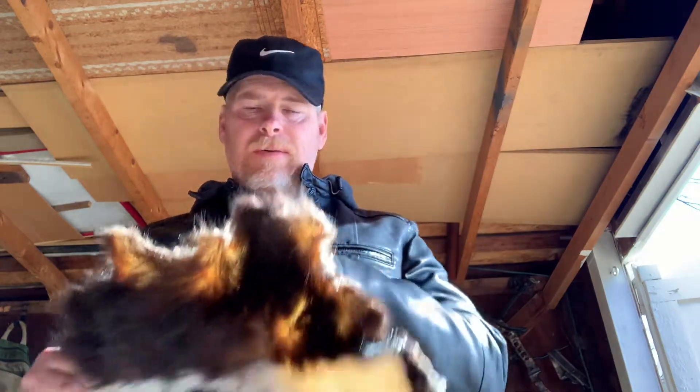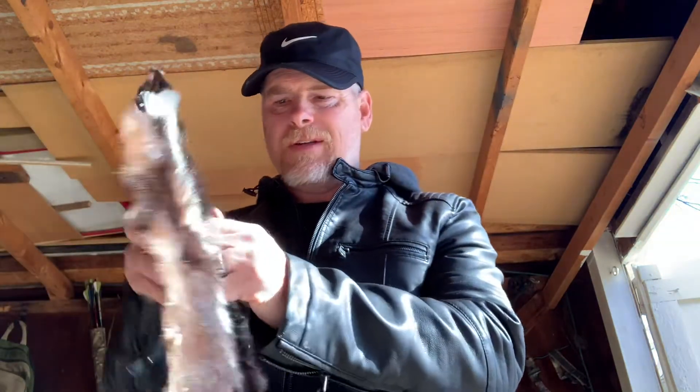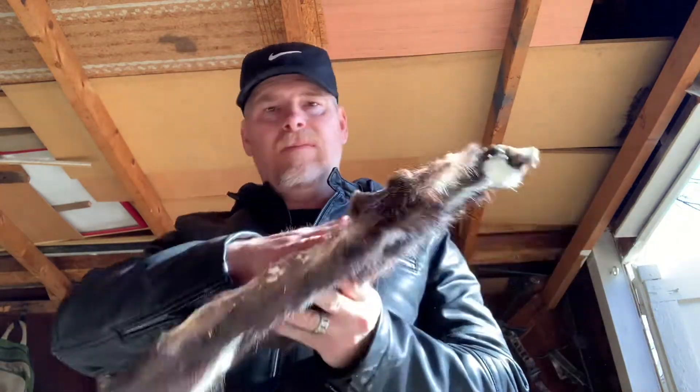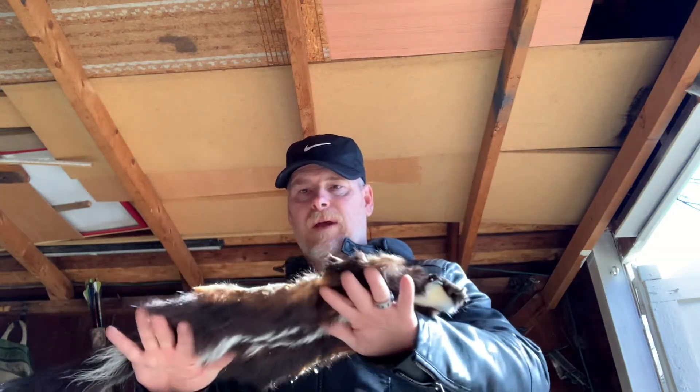I meant to get to this sooner — life got in the way, a lot happened, it didn't end up happening the way I wanted it to. But all I did was after I skinned this guy out, laid it out and salted it real good, and as you can see it's preserved it perfectly. That's what salt does — it sets the hair, sets the fur very nicely on the pelt so that's never going to slip. This pelt has been sitting for a solid year, just salted like this, nothing else, salted side up and laid out.